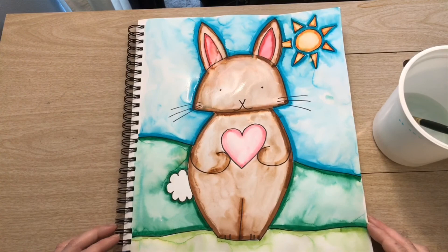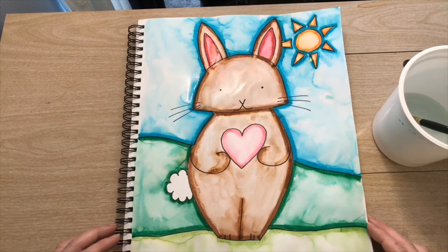I hope you enjoyed this creation of a spring bunny and I hope you have fun creating your own art at home. I love you guys — see you soon!